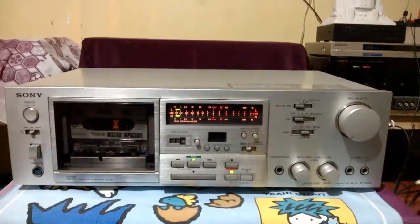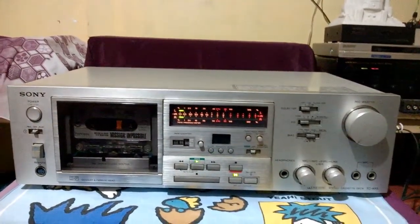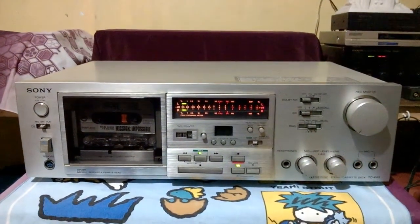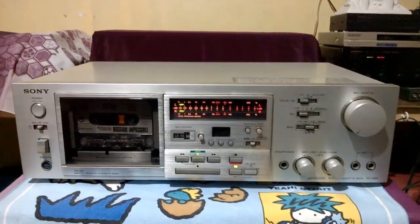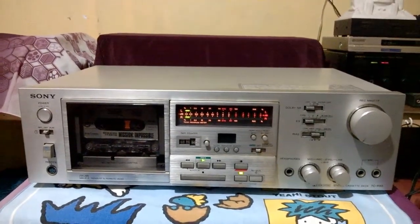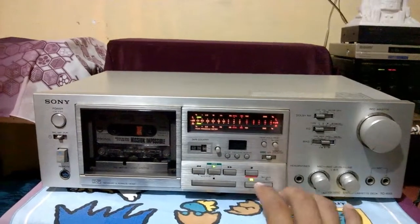So that's all about this Sony TC-K65. Hope you subscribe to my channel. Stay updated always for more and more videos to come, especially turntables, tape decks, and some other electronic gadgets. Thanks for watching.